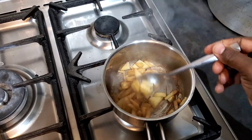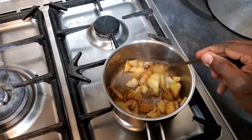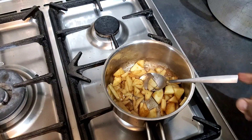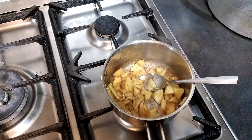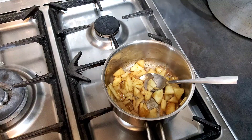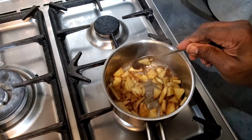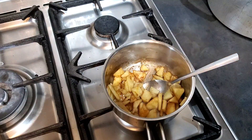Ladies and gentlemen, in here is just some apple, sugar, and a bit of butter. I'm going to use this to create a dessert because I like to do different experiments. I'm just waiting until this gets a bit soft, then I'll show you what I'm going to do with it.